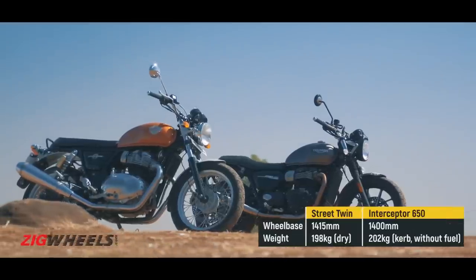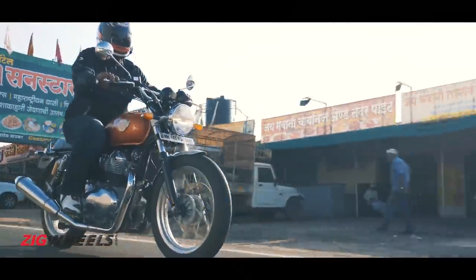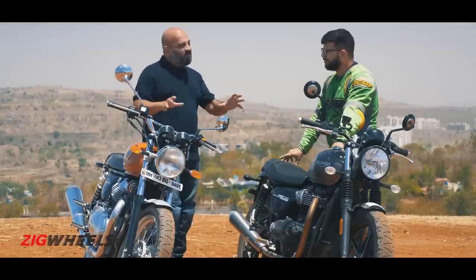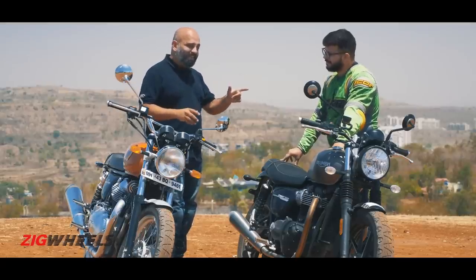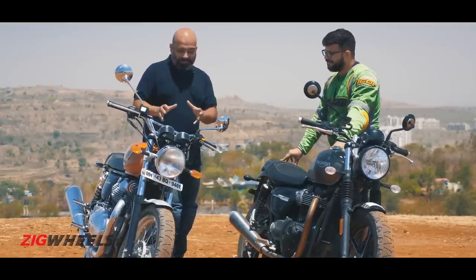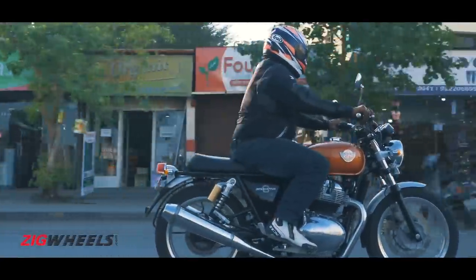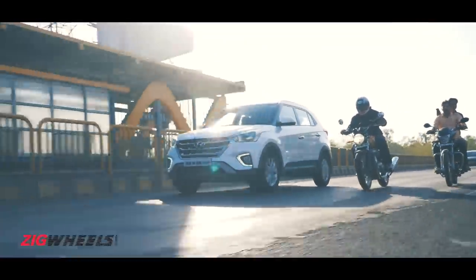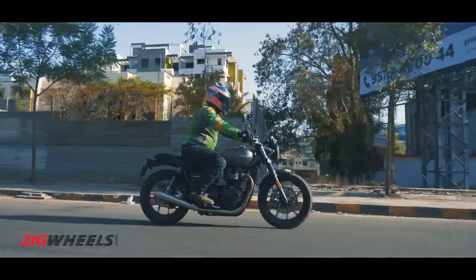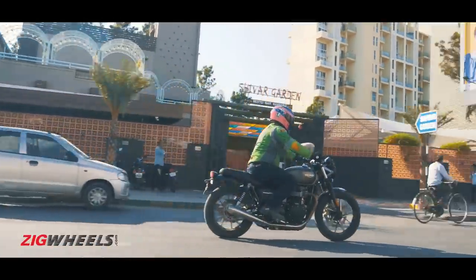These bikes are not performance bikes from any angle, and while they are good on the highway, they're not really meant for outright touring. Where they will spend most of their time is in the city. There the Interceptor does feel a little bit better — it's got that nice wide handlebar which is quite tall as well, giving you a lot of leverage. So when you're maneuvering through traffic, it's so much easier on the Interceptor. On the other hand, on the Street Twin those low bars and the heavy front end make maneuvering through tight traffic feel like a bit of a task.